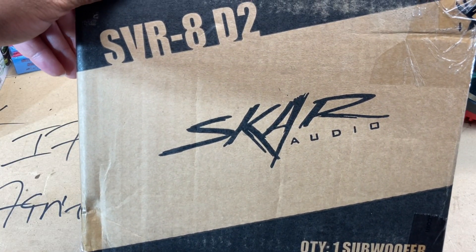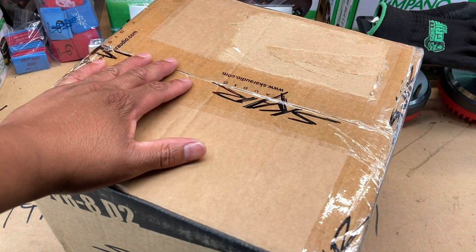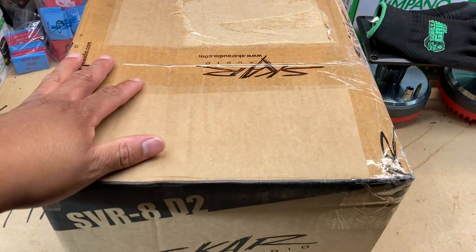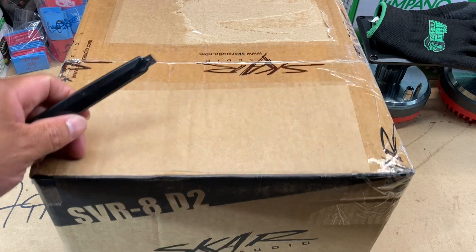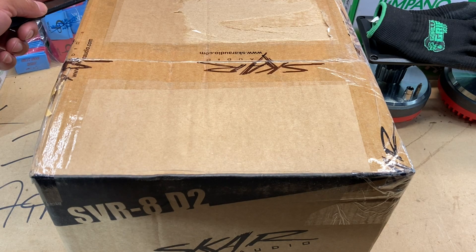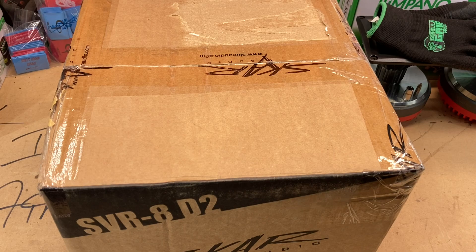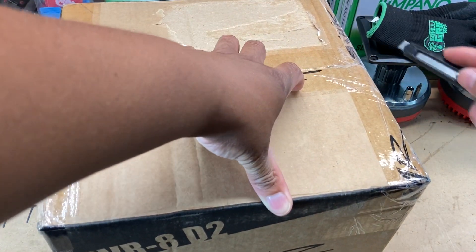That is an SVR8 dual 2 8-inch subwoofer — no it's not, it's the box. But for real, this video is due to the man Subwoofer King. He unboxed some stuff on his channel, and curiosity got the best of me, so I decided to go ahead and order it.